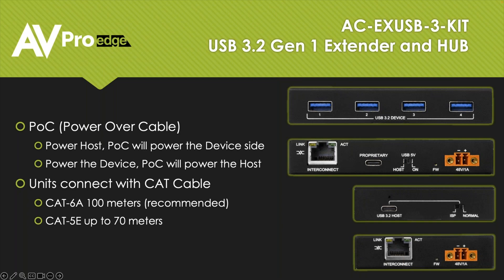These units are power over cable, so the power travels between the two units over the category cable you're using. Both the host and the device have 48-volt power plugs on them, and we supply the power supply with the kit. You can power either end of this system — the host or the device end — whichever is more convenient for you. That's actually fairly unusual in the industry. Most other products like this on the market have the host end powered by the device plugged into the computer, meaning you have to power the device end, which is not always easy when that device end is behind a display in a conference room.